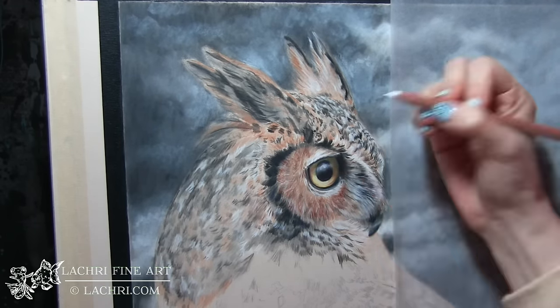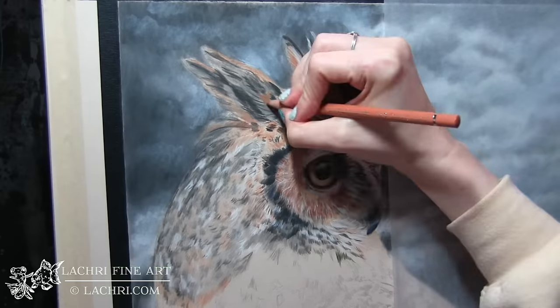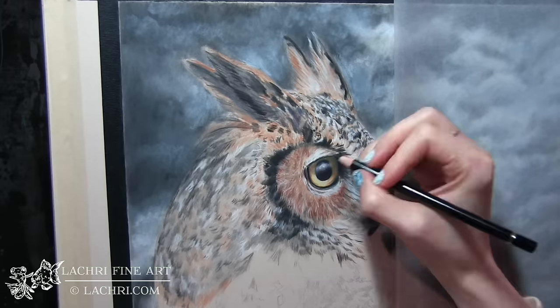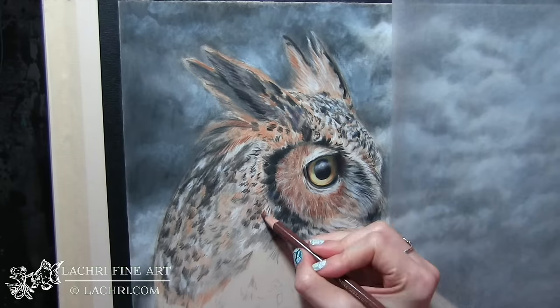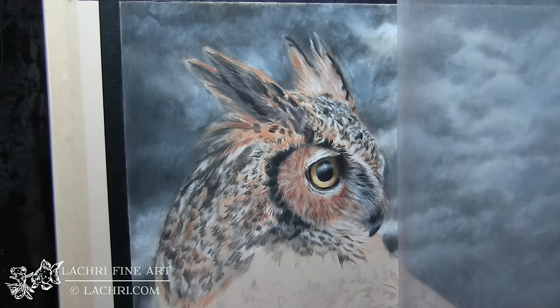Deciding whether to use the white Luminance or the Derwent Drawing Chinese White depended on what I was doing. On areas that were super tiny I would switch over to my Luminance. If it was a larger area, I used the Derwent Drawing Chinese White. Both are very opaque pencils. The Derwent Drawing Chinese White has a wider lead, fills in a larger space, and is a much softer pencil, but both are quite opaque.